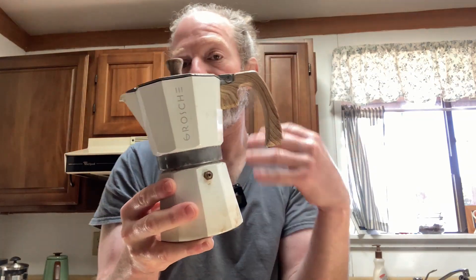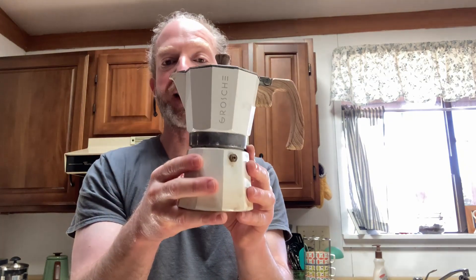This one is made of aluminum, which is considered typical. Most of these are made of aluminum and it is a six cup coffee maker. On my left, we have the Aeropress.